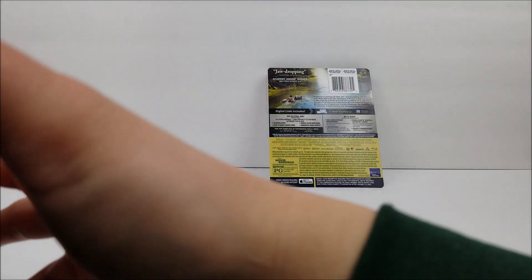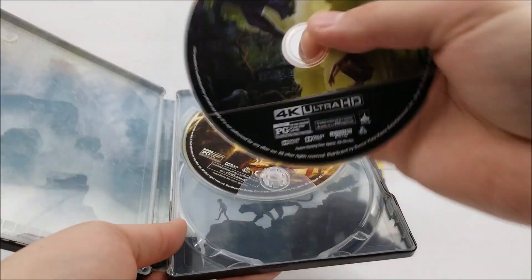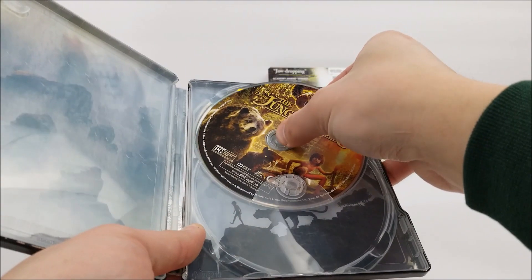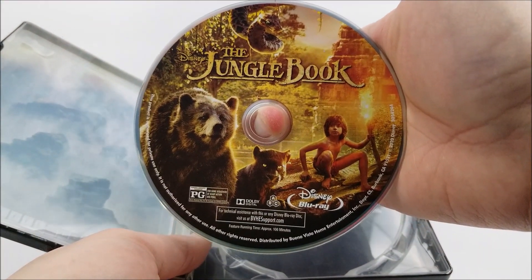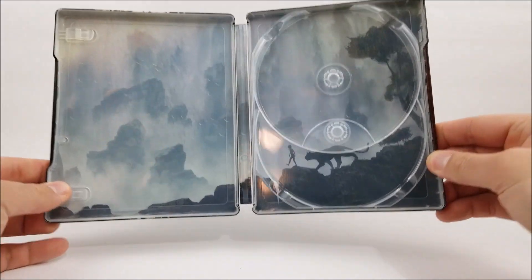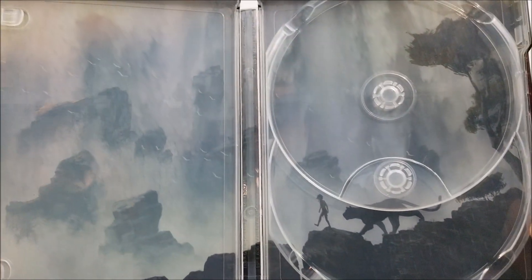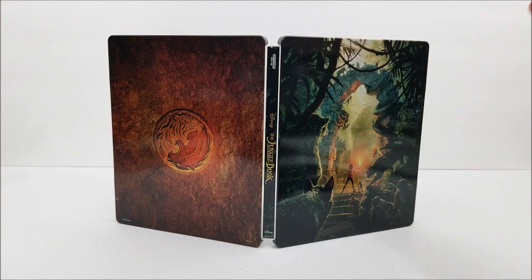Popping it open on the inside, you are greeted by your digital download code there. You have your 4K disc and your Blu-ray disc. Both have different artwork on them, and we do have some artwork on the inside as well. Still, a decent looking Steelbook.